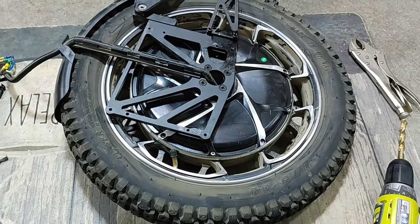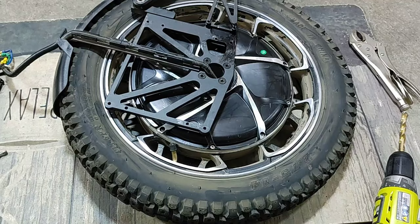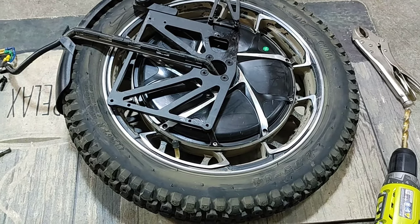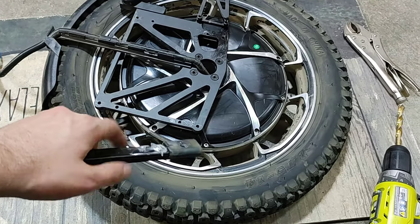Hello, welcome back to the channel. This is a quick update on the CNC MyEWheel sliders for the S22.